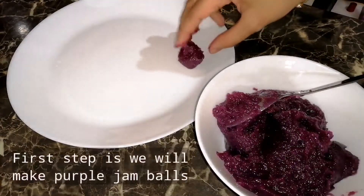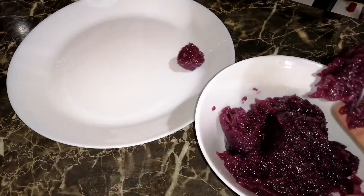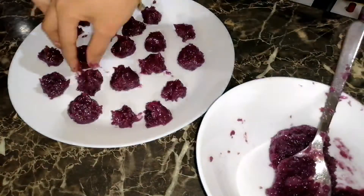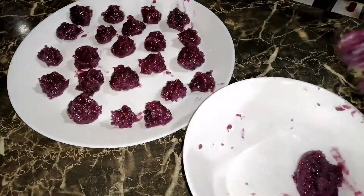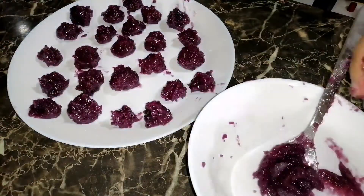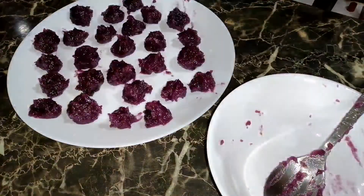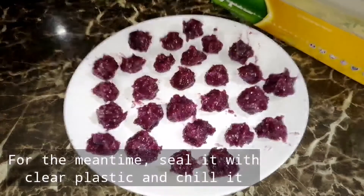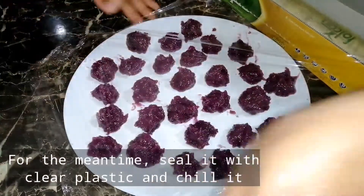Sa unang step, bibilog-bilogin lang natin yung ube. I-sealed ng clear plastic at ilalagay natin sa ref for the meantime.